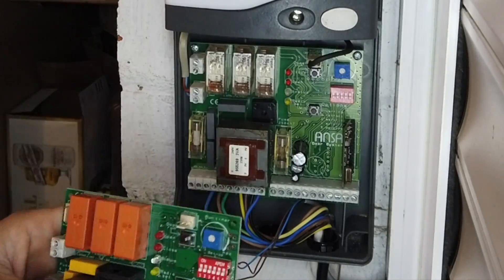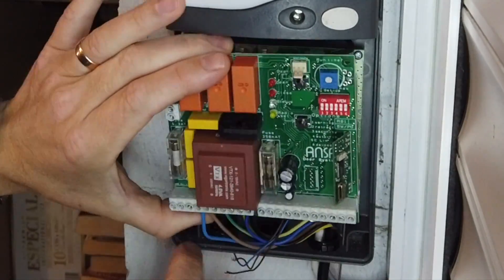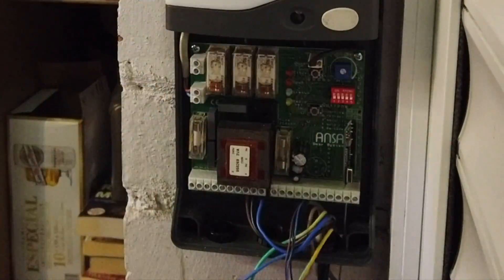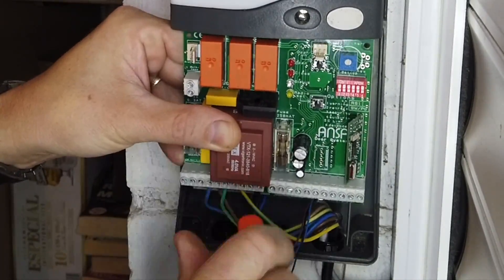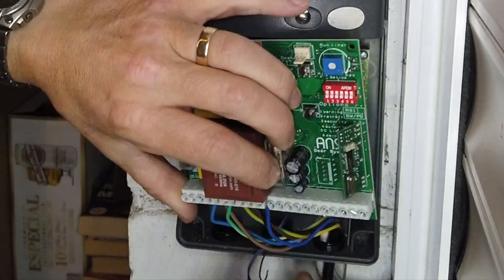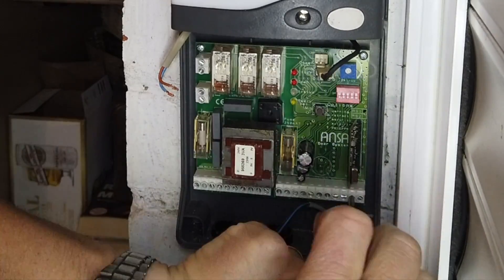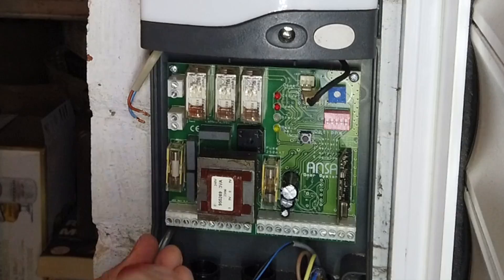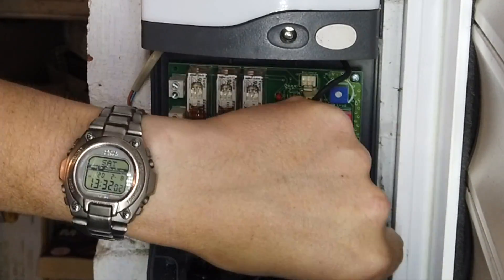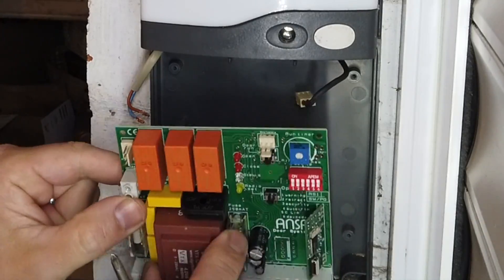First of all we're going to do the main power feed - we've switched the power off at the switch and we're going to loosen these little terminals. We've got neutral, live, earth from the mains into the board, and we've got the motor controls - that's the earth to the motor controls, then the feed and the neutral. It's not a bad job; if you do it one wire at a time you can't go wrong. We've got the light control and the little button control at the top - we've whipped those off and disconnected the photo cell wires. There are four screws that mount the PCB to the control box. The difference in price: replacing the whole unit was £220; just replacing the PCB was £75 - a big difference.